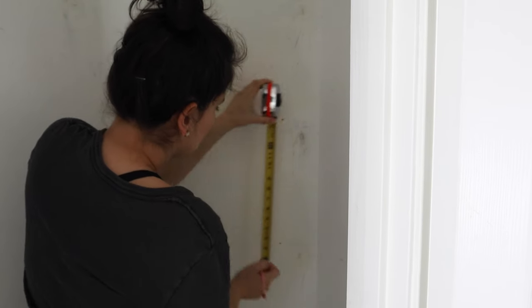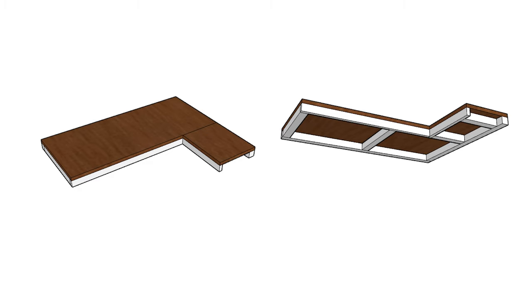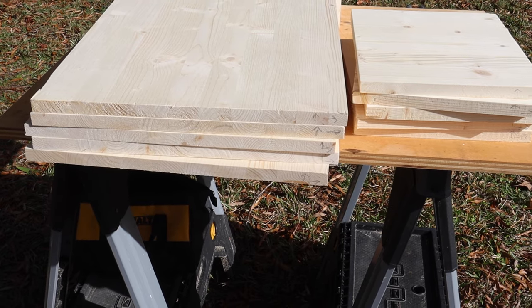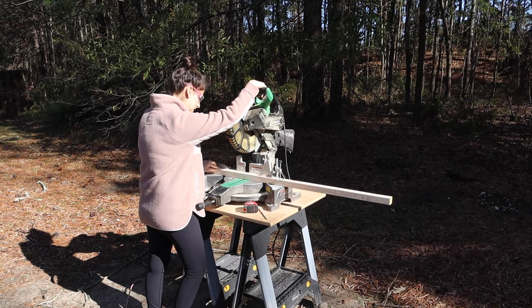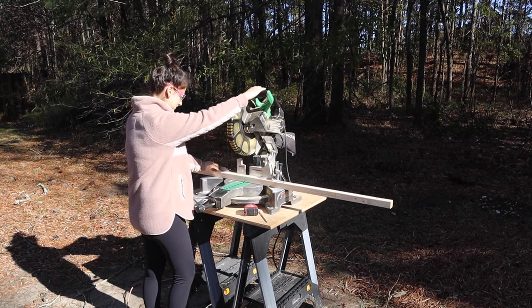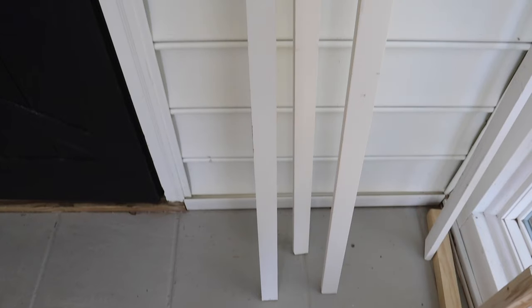Step two is to cut the wood to size for the shelves, trim, and supports. Since all pantries vary in size as well as the number of shelves needed, I don't have a cut list, but on my blog post linked below this video I have a build plan draft with the measurements we used to help you determine your measurements. Cut your pantry shelves to size using a miter saw or circular saw. Next, cut the 2x2 support brackets to size for the back wall supports, the two side wall supports, and the middle supports. If your pantry closet is larger, make sure to use more middle supports. Finally, cut the 1x2 trim boards to size for the front of the shelves.